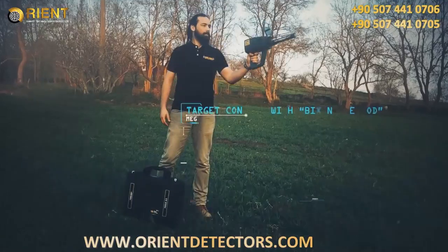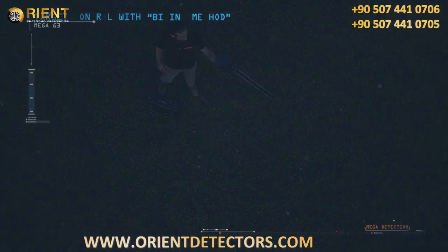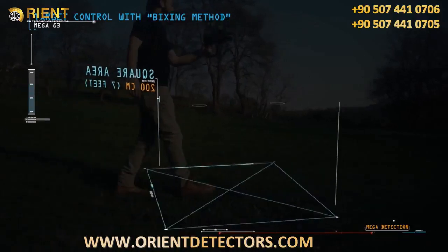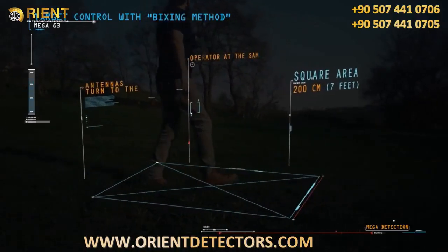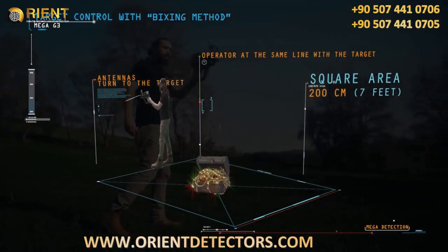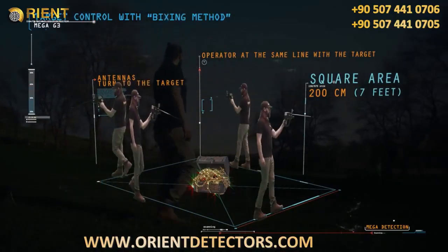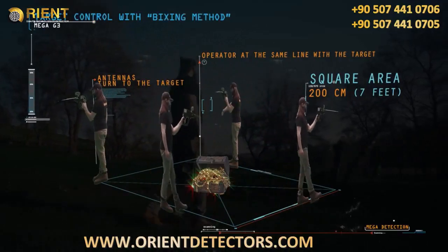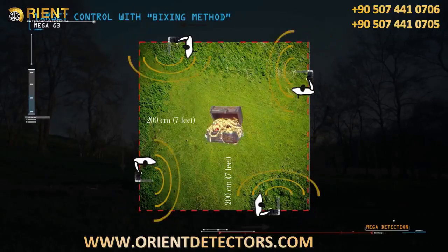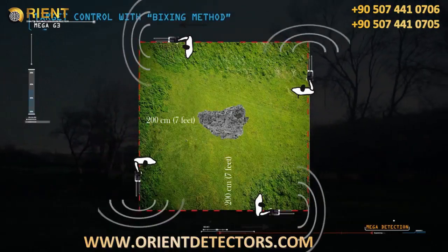Target control with the boxing method: this method allows the operator to determine the target location and clarify the authenticity of the target. A square is completed around the target at a distance of about 200 centimeters (seven feet) from the target center. When the operator is at the same line as the target, the antennas turn toward the target.